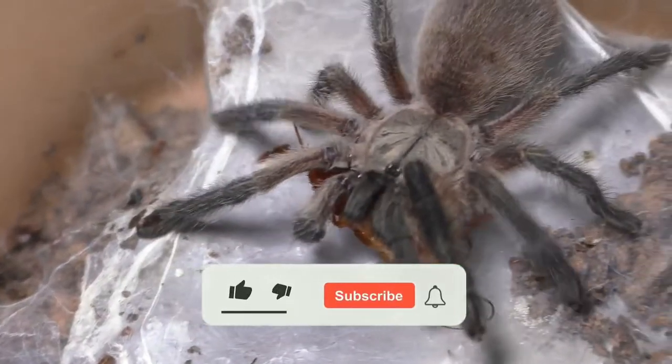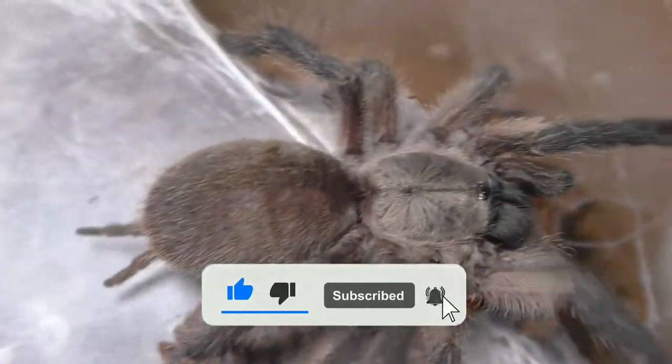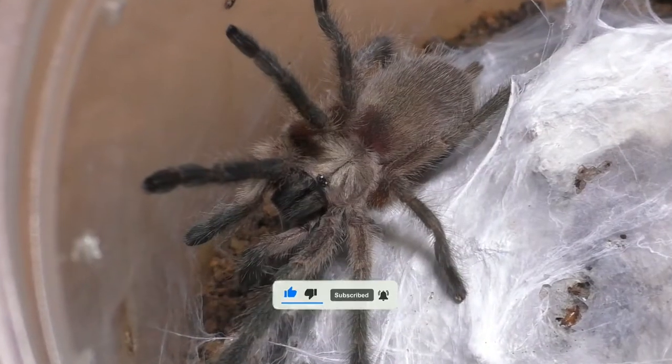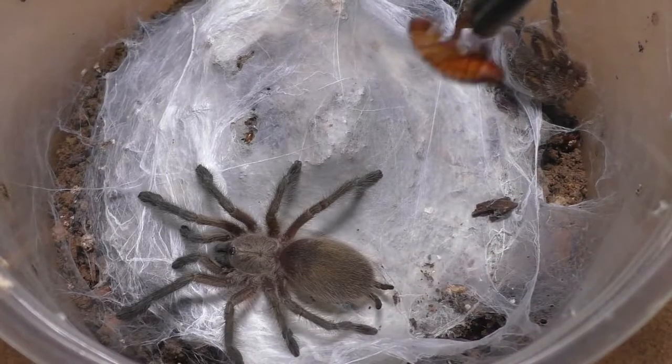But before we do so, please like, comment, and subscribe and support this channel, so you guys can help me as an upcoming creator, and I can show you what happens behind the scenes of a tarantula breeder.